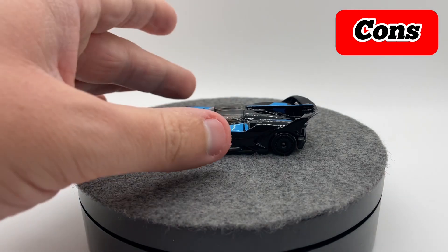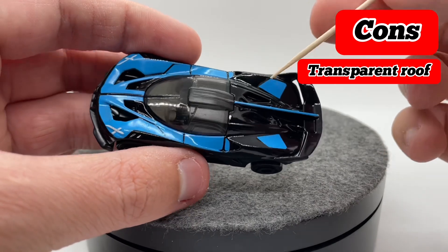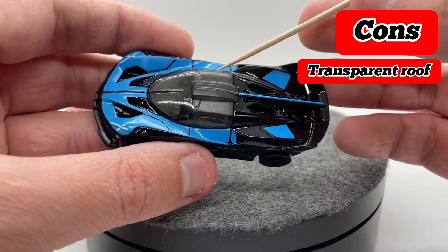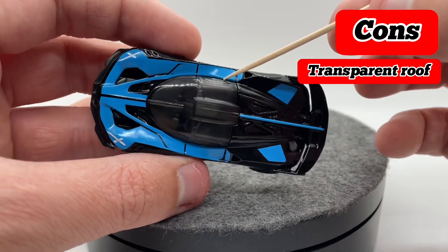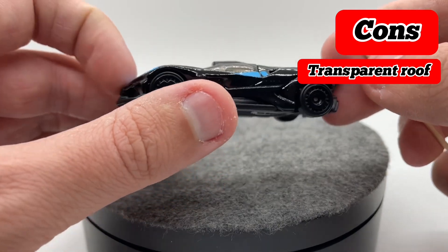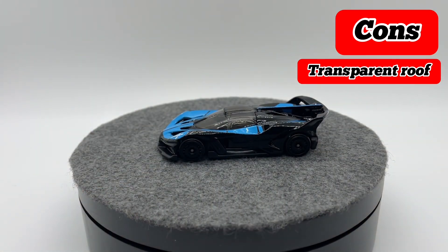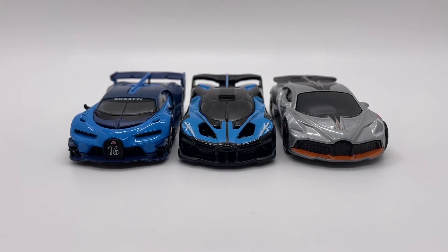However, there is one con I can come up with pretty easily, and that is this roof — it doesn't really blend in well with the rest of the paint because it is transparent. They did texturize it at least, so it isn't as easy to see through as it could be, but I just don't really see why it couldn't have been metal with windows around it. I'm not a casting engineer, but I definitely think that could have been metal, and so that will go down as the really only massive con for the casting.